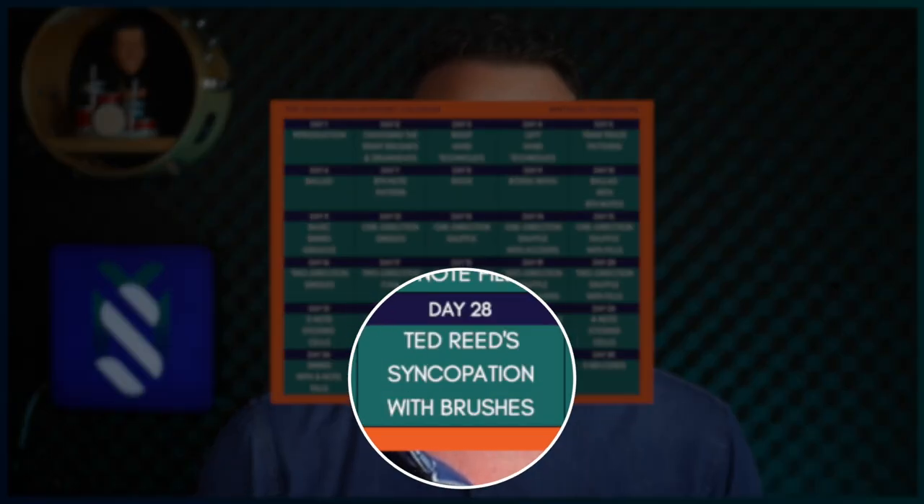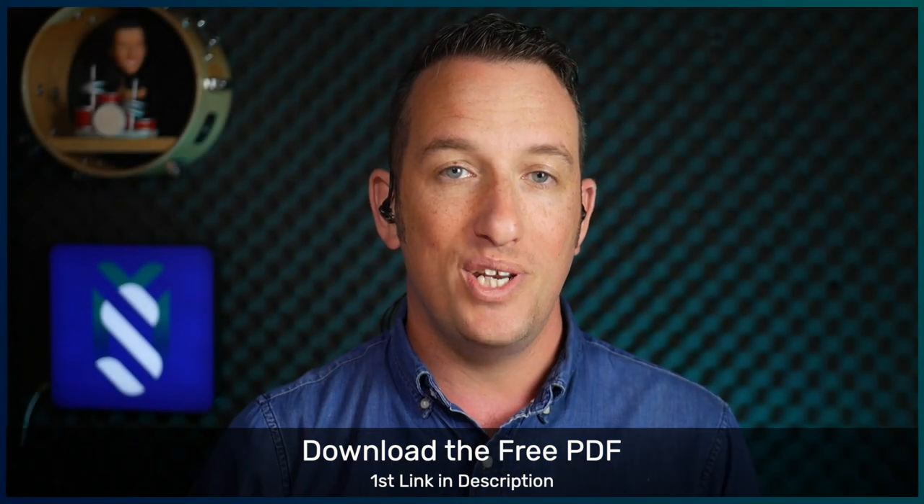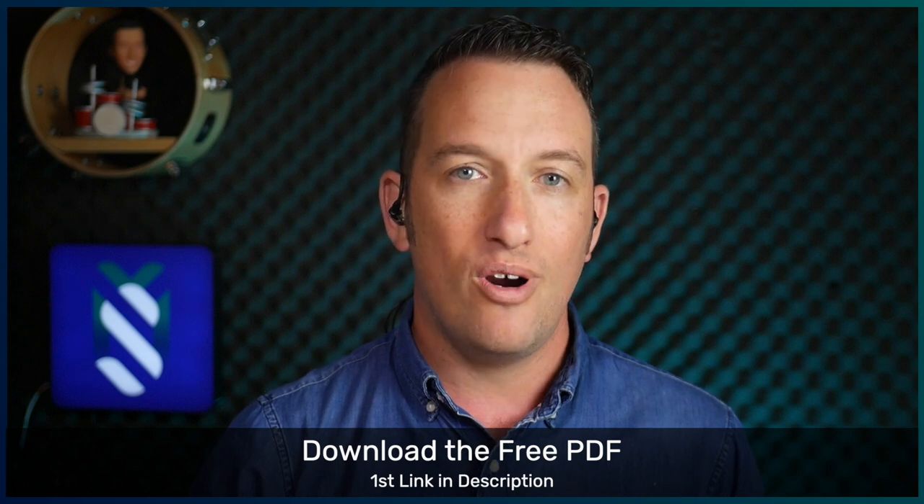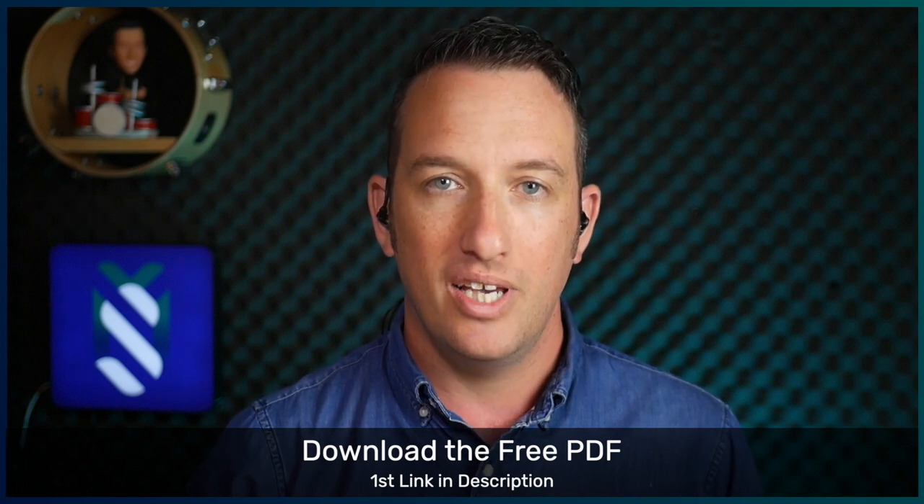The final three days of these lessons are all devoted to comping and melodic playing in swing. However, the concepts I'm going to show you are applicable to any style. Today we're going to focus on how to interpret Syncopation Exercise 1 from Ted Reed's Syncopation Book — it's on page 37 or 38 depending on what edition you have. But before I show you how to play this with brushes, we first need to listen to how it would sound with sticks.